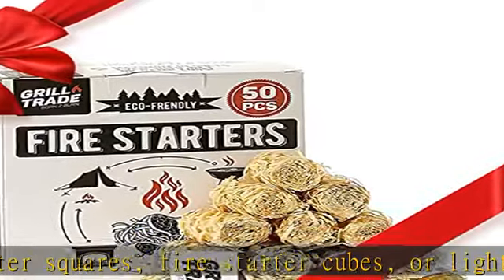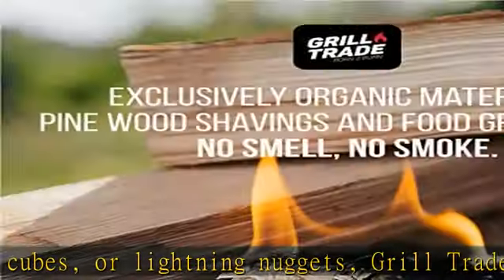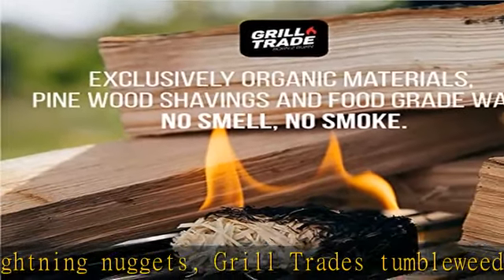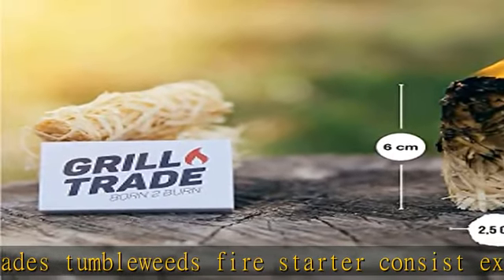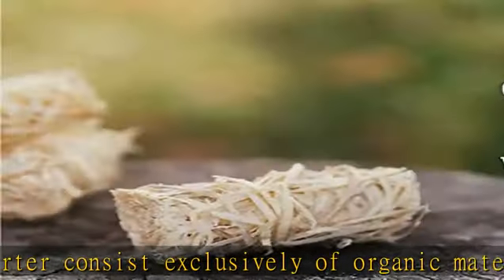It does not take up much space and does not require special storage. This is an excellent gift for your husband or neighbor. Fire Starters simplify the process of kindling fire as much as possible — now you don't have to use paper, harmful liquids, or electric devices.